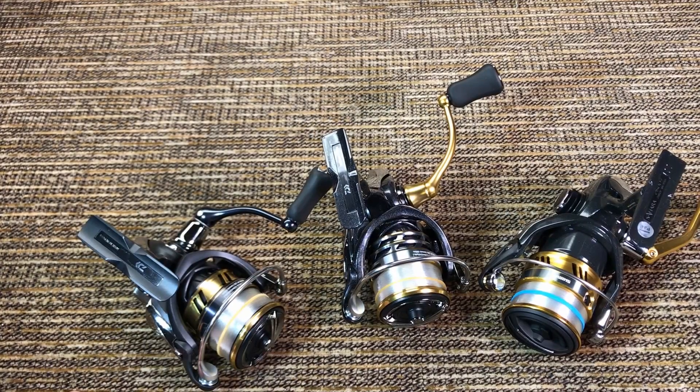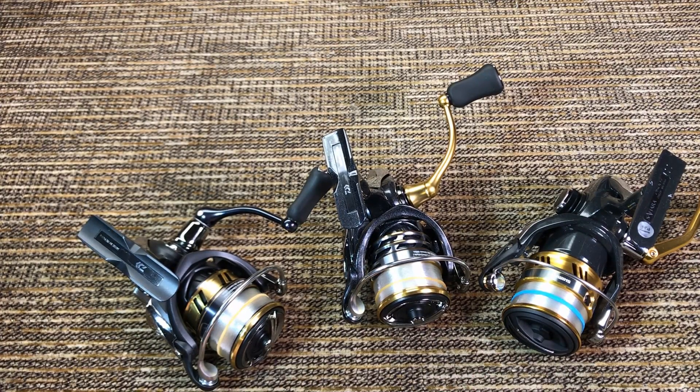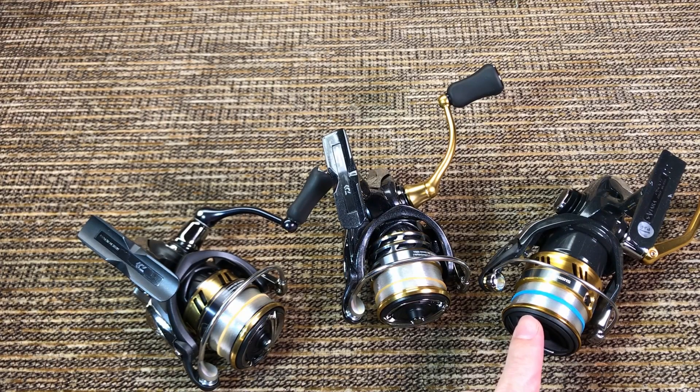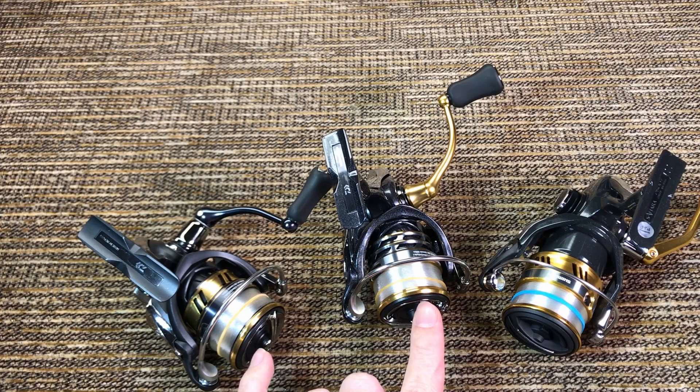Spool capacity — I've said before I don't care for line capacity very much, particularly in fresh water when fishing for trout or crappie. For me, the less the capacity the better. While all three spools have the same diameter, the Shimano spool is actually a little bit less deep. The outside diameters are the same, but the inner diameter is a little bit bigger on the Shimano, and it takes only 160 meters of 0.25mm line, while the other two have identical spools taking 190 meters of 0.25mm line.